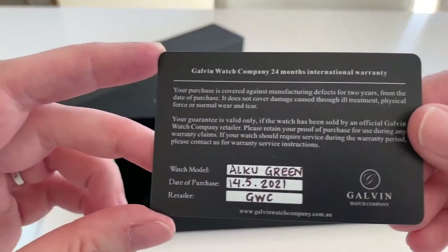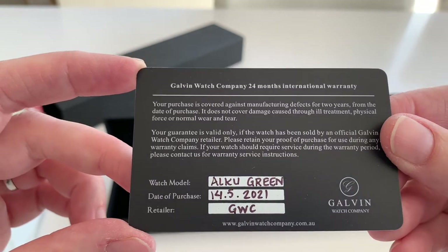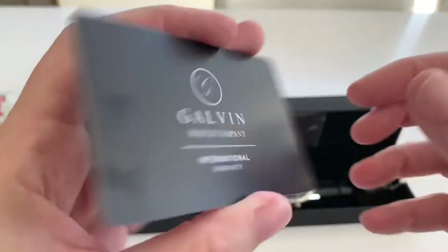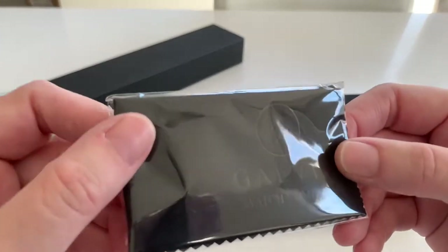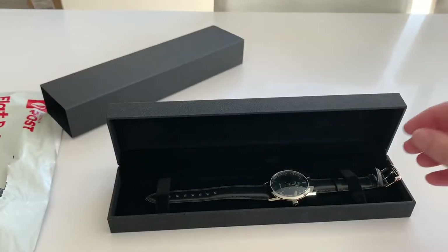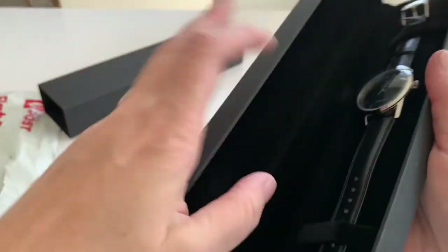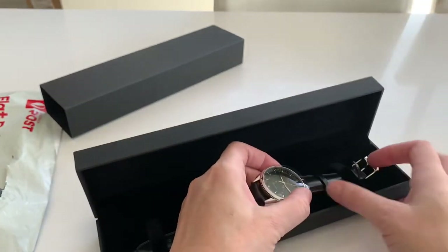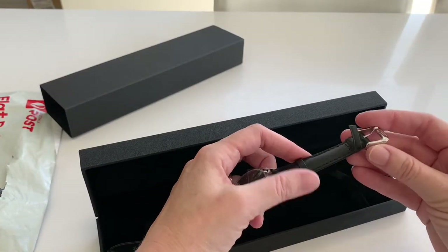Alku green, 14th of May 2021. Retailer: Galvan Watch Company. 24 months international warranty. We have a cleaning cloth — love that. Oh, that's a nice box! Velvet inside — yeah, I'm really liking that. And the watch has been presented here. I'll just pull that out gently.